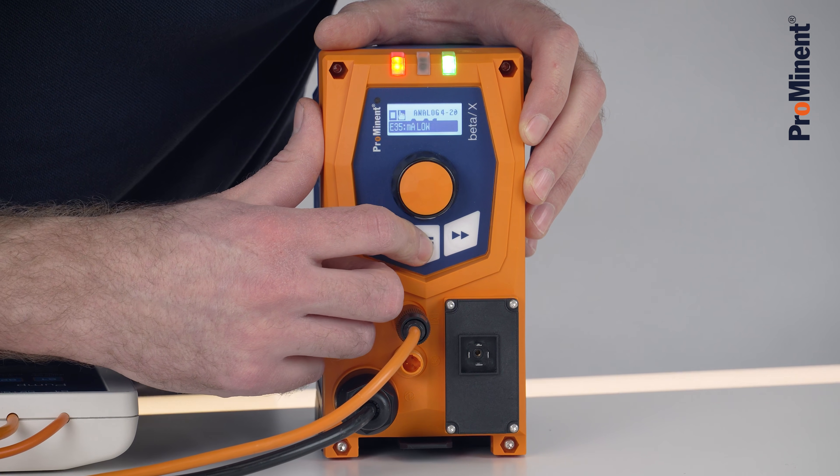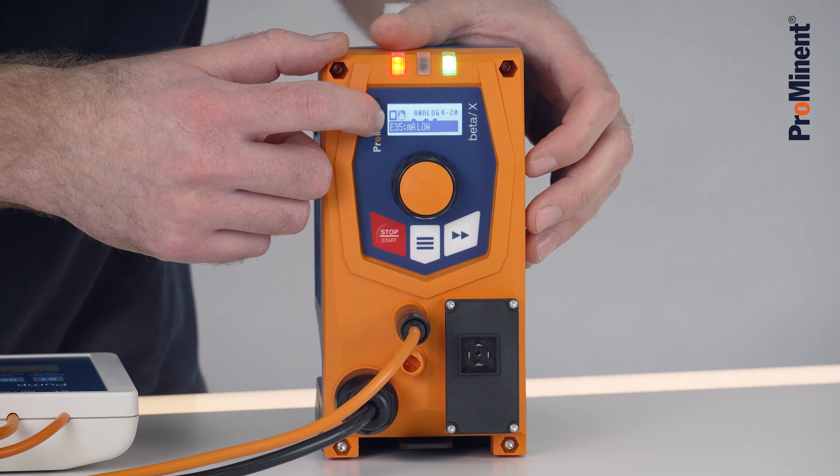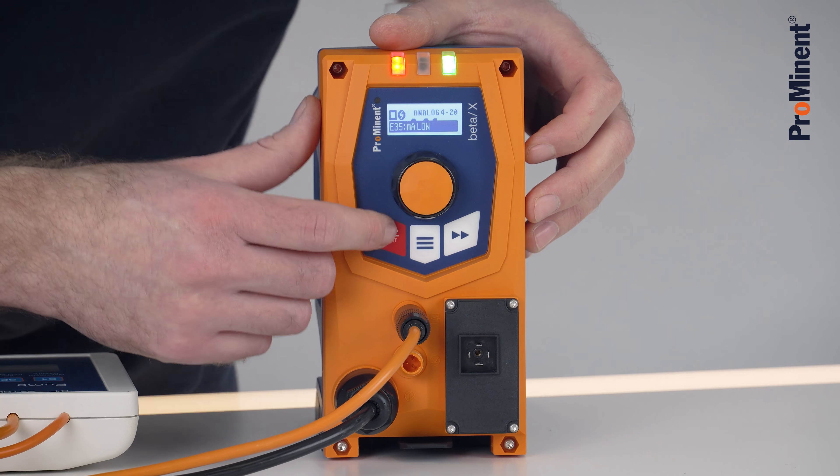We quit this and we see here it's displaying an error. There's an error because the mA input is below 4mA.